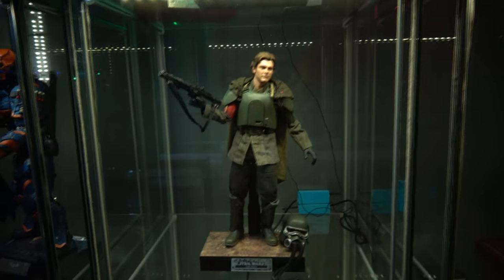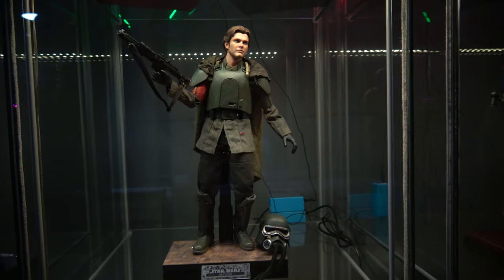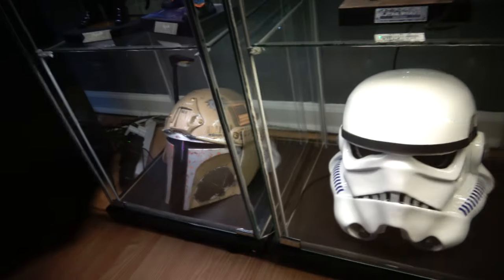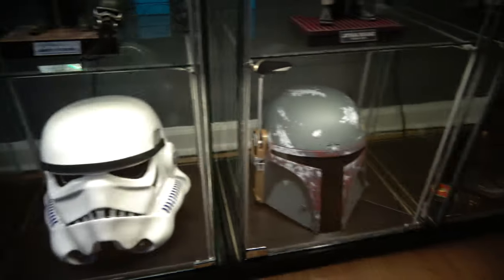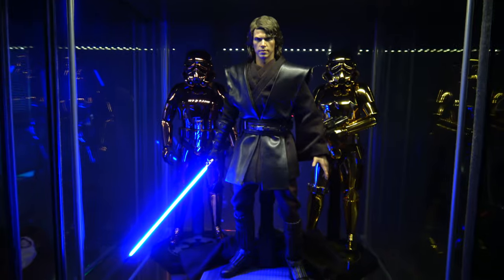I'm thinking about moving the Stormtroopers behind — the Mud Trooper being more of a trooper effect. I'm going to change his pose a little bit. At the bottom, as you can see, I have my little helmets — little random helmets.